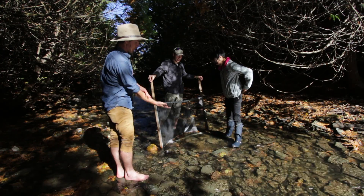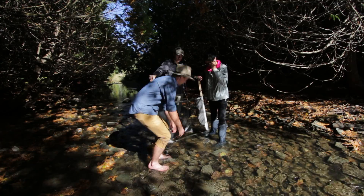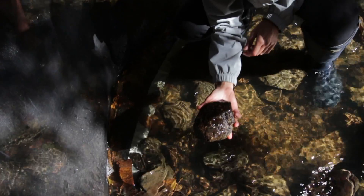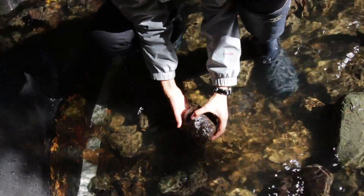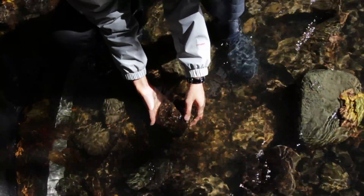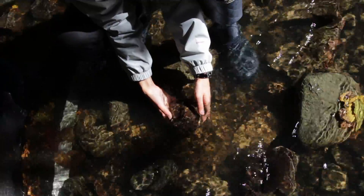Take the rocks, flip them over and scrape off any excess bugs that might be clinging to the stones. Lily's going to demonstrate the sweeping method where she takes the rocks and scrapes off with her fingers gently, in the water, any invertebrates that might be clinging to the rock to release them from the rock so we can collect it.